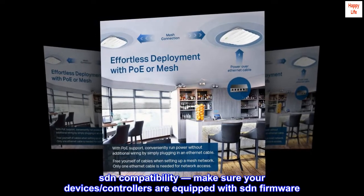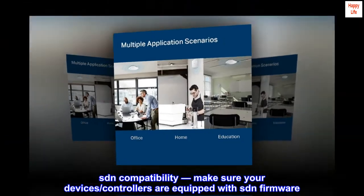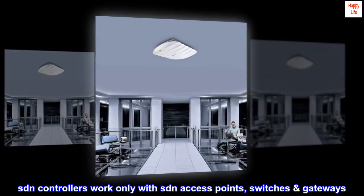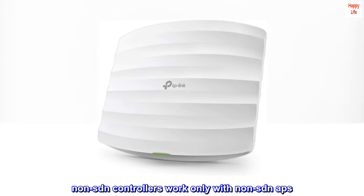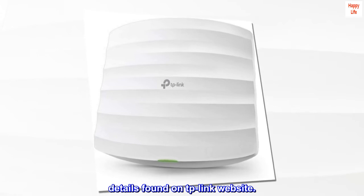SDN compatibility. Make sure your device's controllers are equipped with SDN firmware or are upgradable. SDN controllers work only with SDN access points, switches, and gateways. Non-SDN controllers work only with non-SDN APs. Details can be found on the TP-Link website.